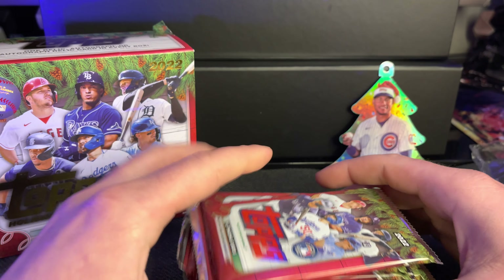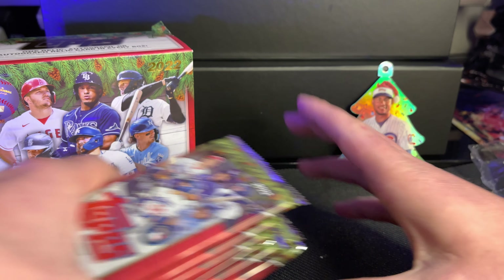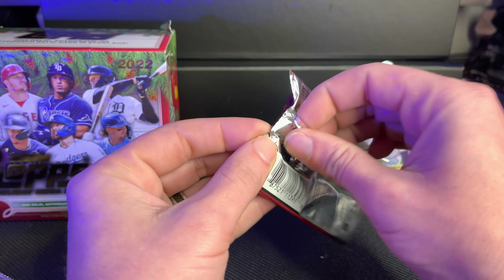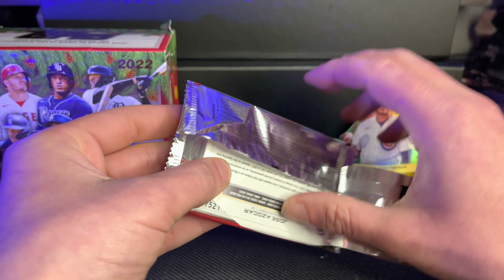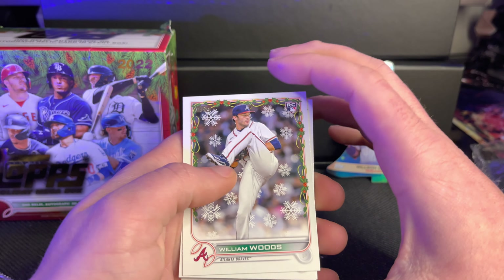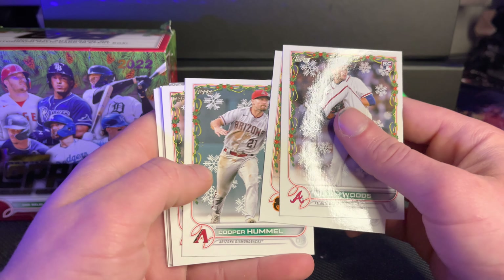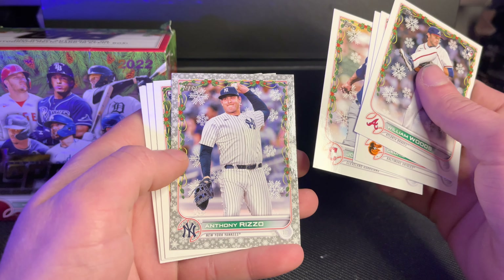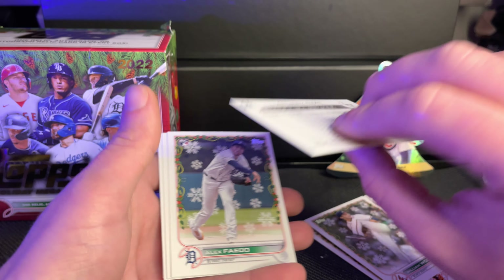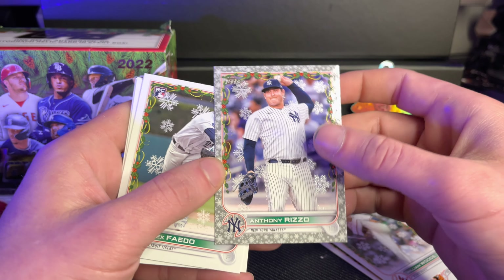Okay, so first pack — ten packs total. First card: William Woods, rookie card. Cedric Mullins. I'm not sure I'm digging the snowflakes, whatever. Cooper Hummel, rookie card. Jose Ramirez. Anthony Rizzo — let's go! One of my followers on TikTok and one of my friends, her son is a huge Anthony Rizzo fan, and so is my nephew, so that's really cool. I can't remember what this border is called, but this might be something — or maybe there's one in every pack.